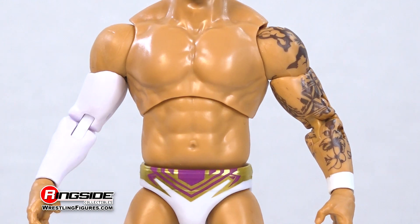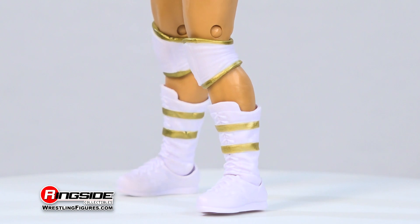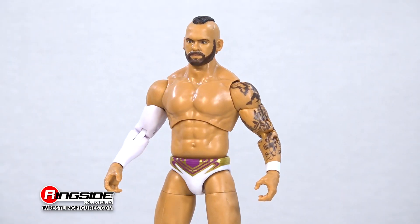Purple and gold designs adorn his white trunks, while 'The Pinnacle' can be seen printed along the rear. A pair of adjustable white and gold knee pads sit comfortably above a matching pair of boots, giving this figure a well-deserved 10.